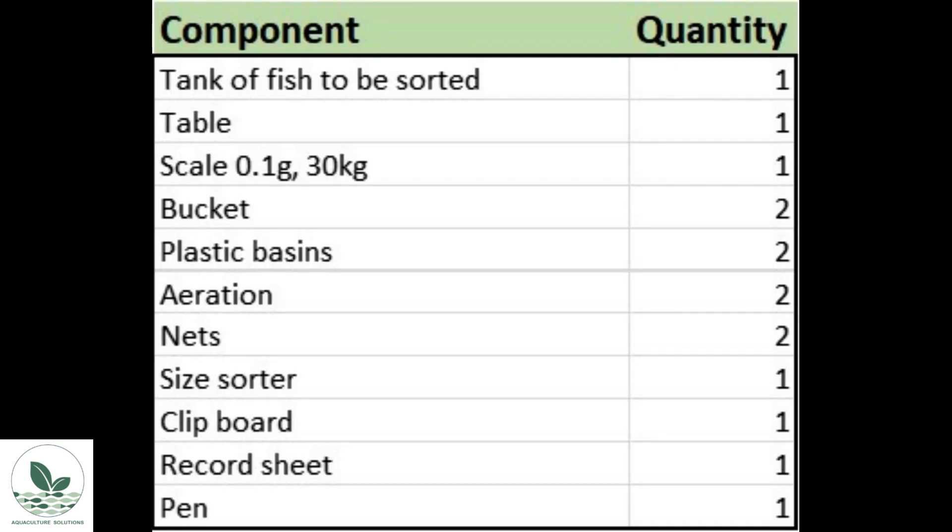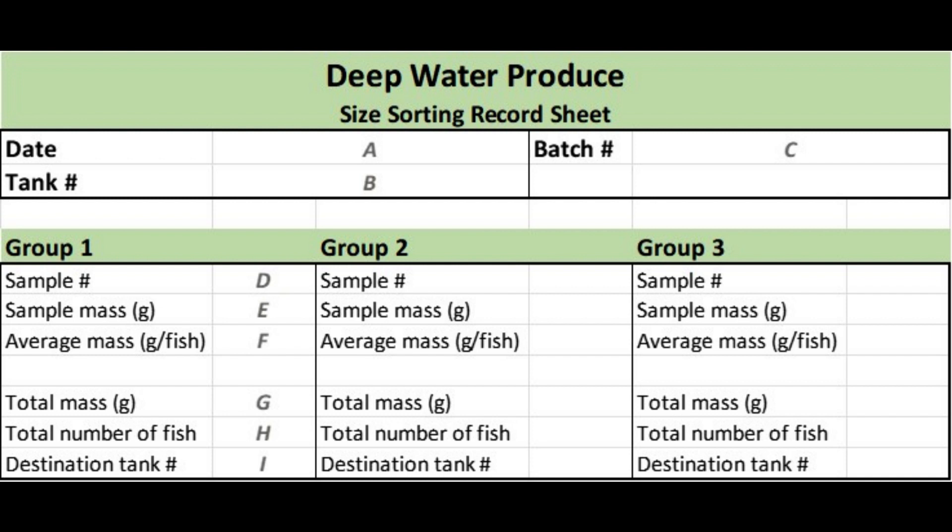We also need a clipboard, a record sheet, and a pen. This is an example of a record sheet for a company called Deepwater Produce. Field A is the date, B is the tank number being sorted, and C is the batch number. Bear in mind that the batch number is the unique code allocated to each spawning group and remains with that group forever. So once we size sort the fish, the same batch will result in two or three groups, but the same batch number will always apply.